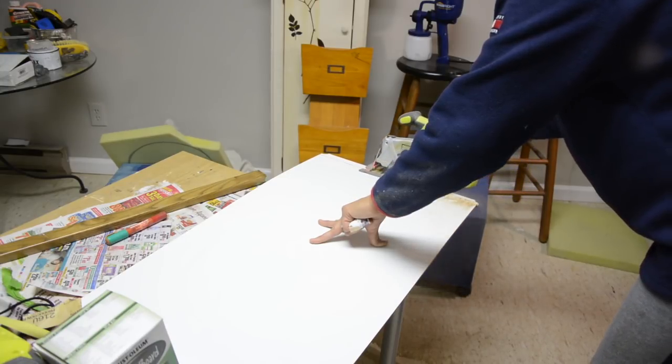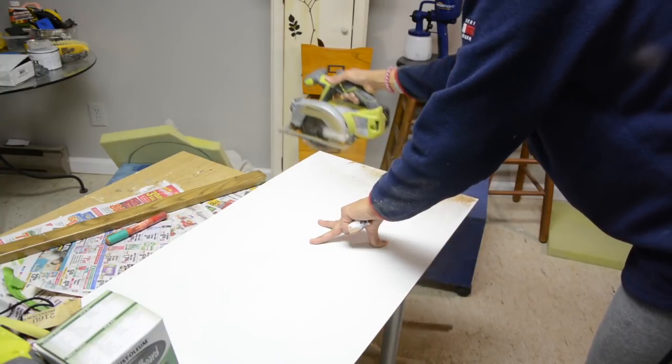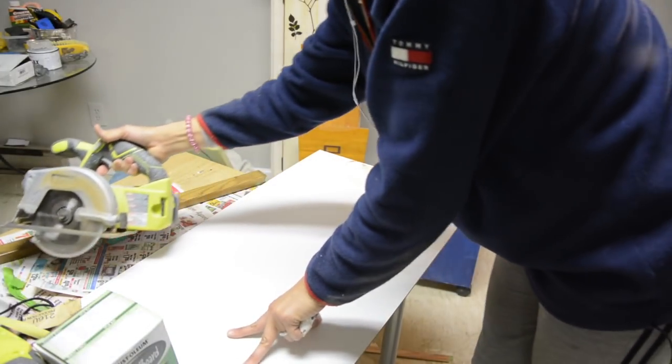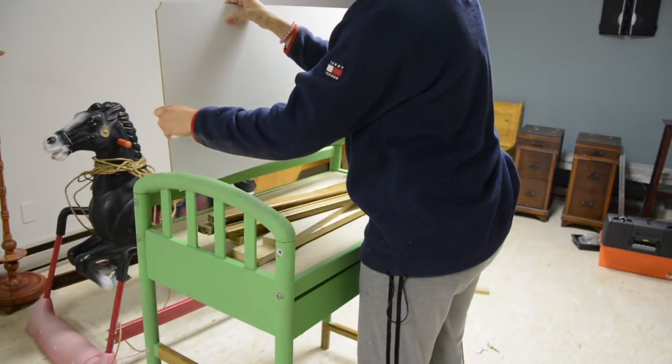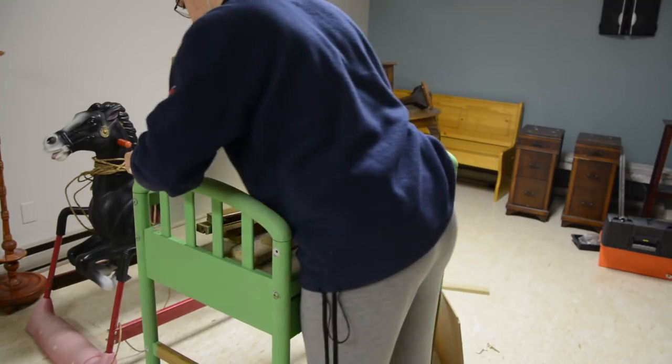Making sure you're supposed to clamp this down — I did not clamp. I cannot believe I made these errors three years ago. But I went ahead and test fit it, and it fit. So I knew that this was actually going to work.